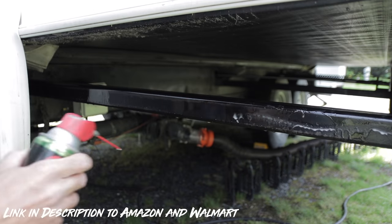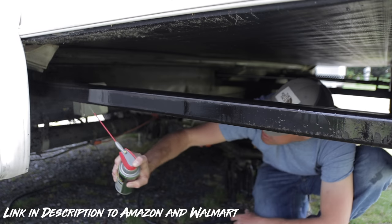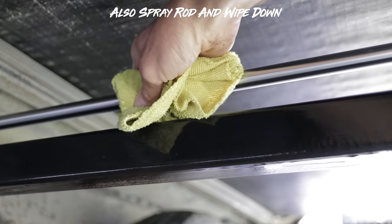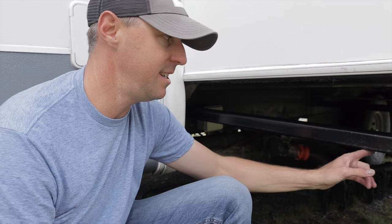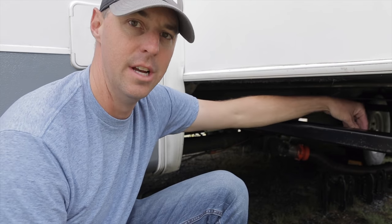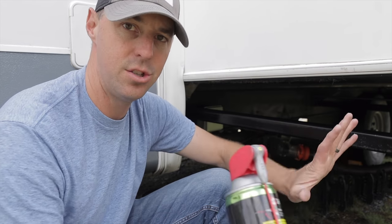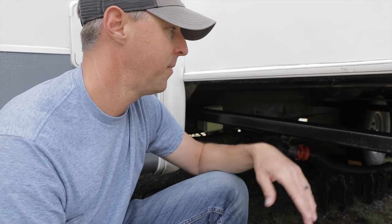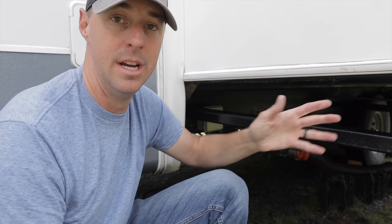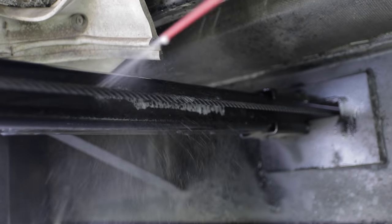If you have a lot of buildup you could wipe it down, but I usually just spray it on and let it dry. I have three of these supports all the way through and I'm going to spray all three. A lot of times with a slide like this you'll have a rack and pinion with teeth underneath. Mine is actually a cable-type system in the back along with the hydraulic system — it's what keeps it straight and true to the RV going in and out. The lubricant getting on that cable is just fine.